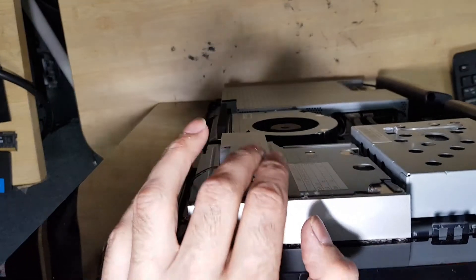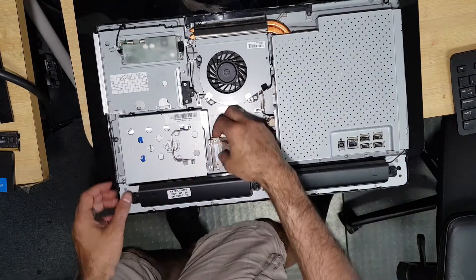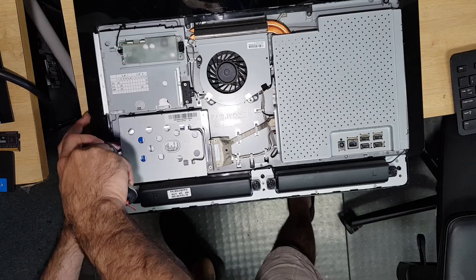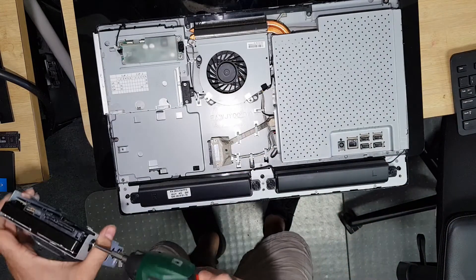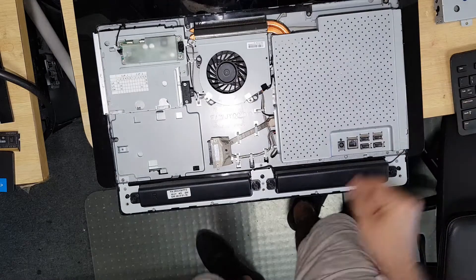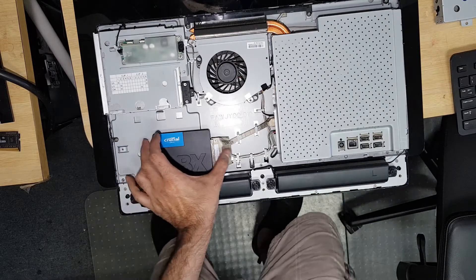There we go — that's the guy. Now, I don't think we need this enclosure because we're putting in a 2.5 inch SSD, which is going to be this one here. We need to secure this somehow.